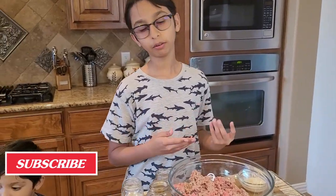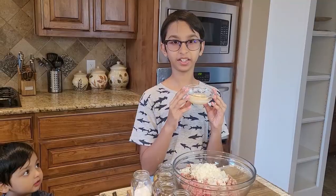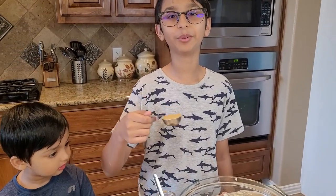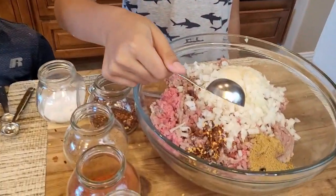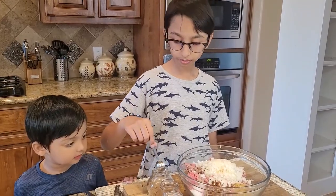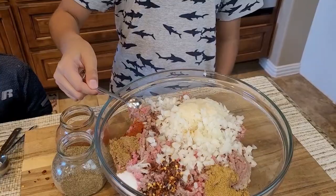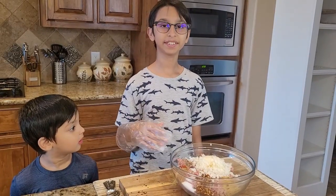I have two pounds of ground beef. I'm going to add one cup of chopped onions, two tablespoons of ginger garlic paste, one tablespoon of coriander powder, one tablespoon of crushed chili flakes, one and a half teaspoons of salt, one teaspoon of garam masala powder, half a teaspoon of red chili powder, and one fourth teaspoon of black pepper.